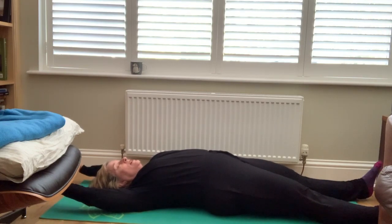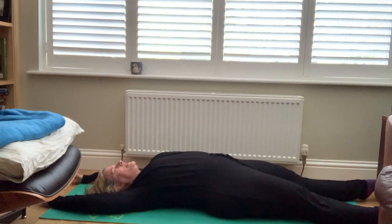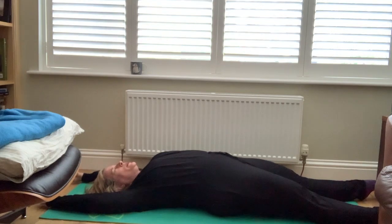And as you exhale, let it go. Breathe in, tense up, squeeze. Squeeze your buttocks. One more — breathe in, tense up, squeeze.